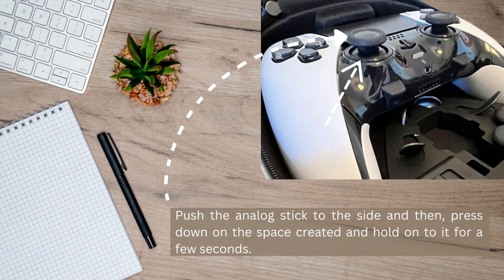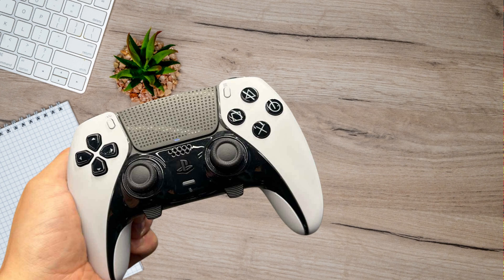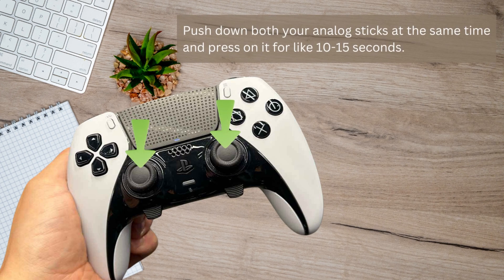If this still didn't work for you, then the last method might, which is to push down both your analog sticks at the same time.